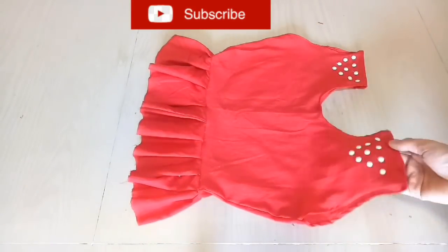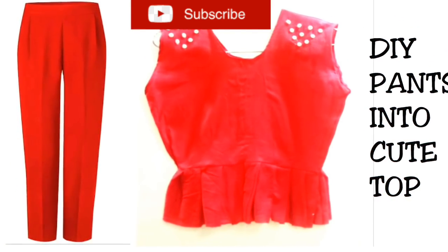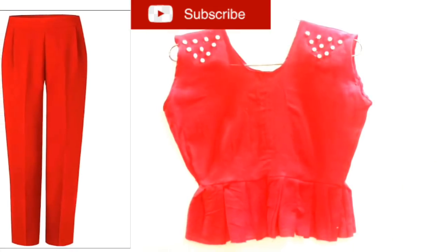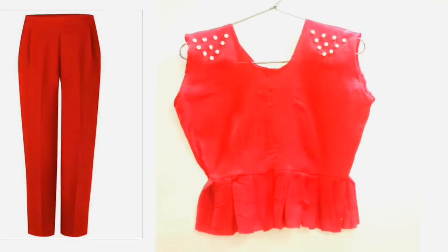If you haven't subscribed to my channel, please subscribe and press the bell icon so you don't miss anything. Now let's get started.